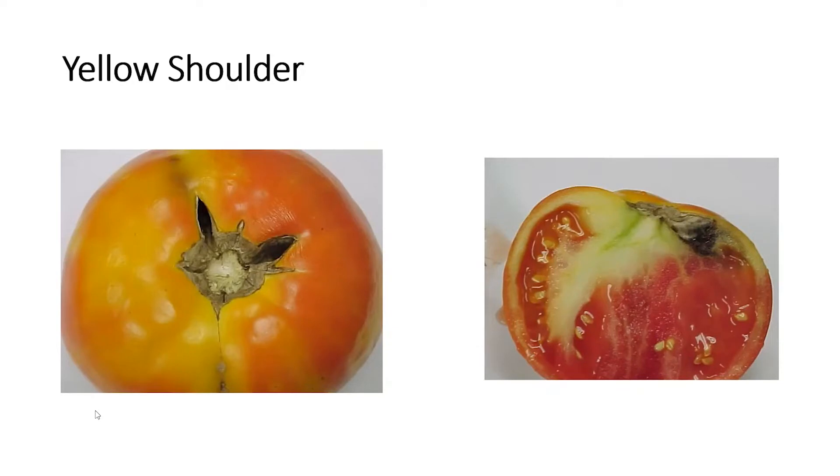If you are a market gardener or commercial grower, please don't try to sell these. They're not going to sell well at a farmer's market. You're going to want to use these as canners or just use them for yourself. That is the result of not having enough foliage on tomato plants.